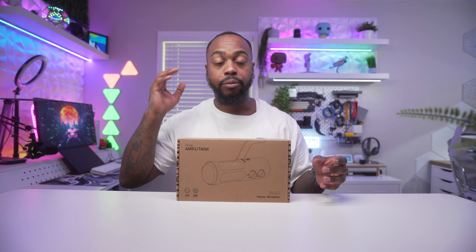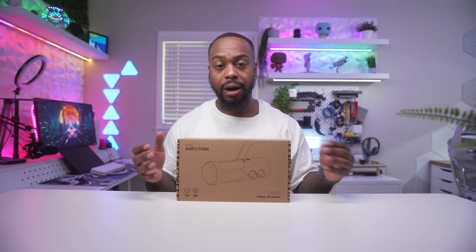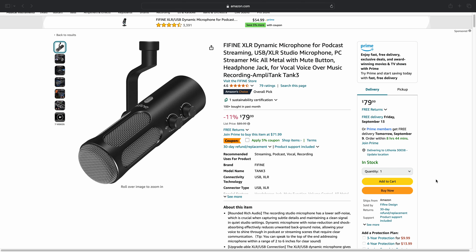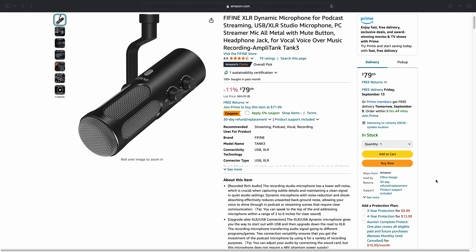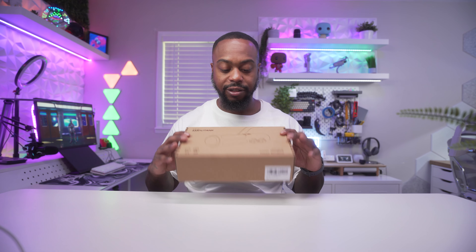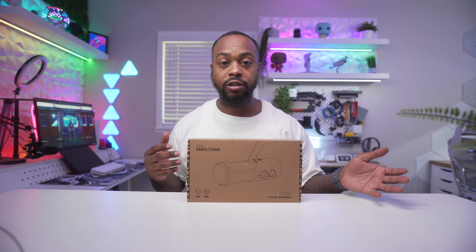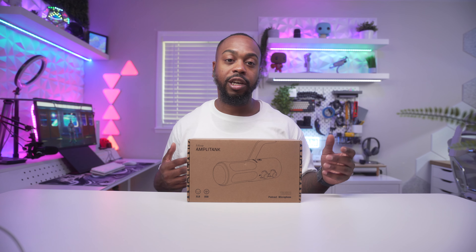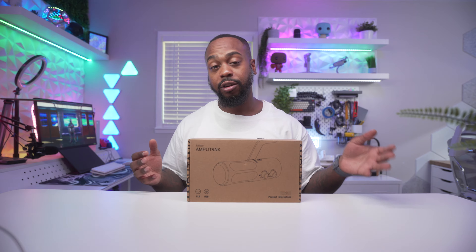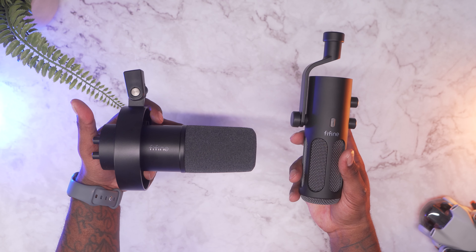I have reviewed several Fifine microphones in the past and the price-versus-performance is always top notch. Speaking of price, this mic will run you about $80.99 USD at the time of making this video. In this video I'll be showcasing the Ampletank Tank 3, all of its features, some sound tests comparing XLR versus USB, comparing it to its predecessor the Fifine K688, and sharing some examples from the Fifine AM8.